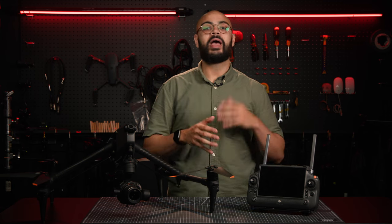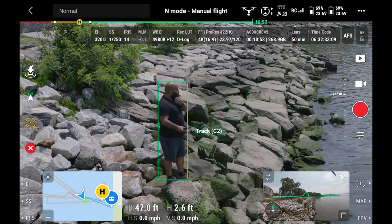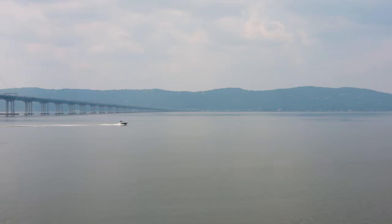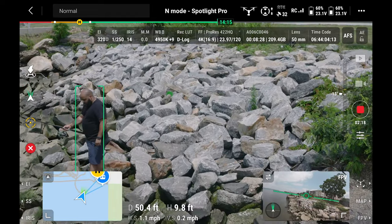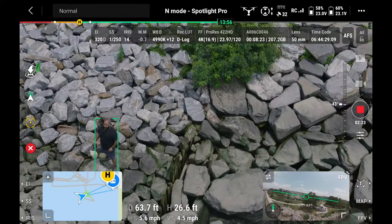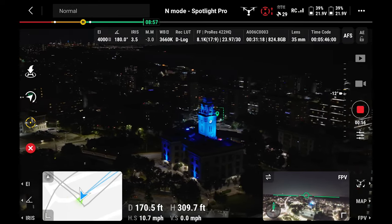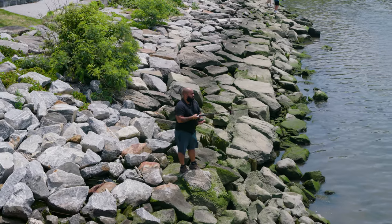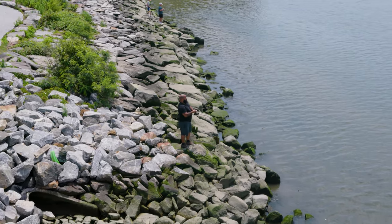Next up is a feature that's not new but heavily improved upon: Spotlight Pro. With improved machine learning algorithms, the Inspire 3 can use Spotlight Pro to automate subject recognition, locking onto both people, vehicles, and even boats with increased accuracy. In follow mode, the drone and gimbal lock onto a subject and orient towards it, allowing for easier circling shots. Free mode takes advantage of the gimbal's 360-degree pan ability, keeping it locked onto a subject while the pilot uses the FPV camera to check surroundings and control the flight route.